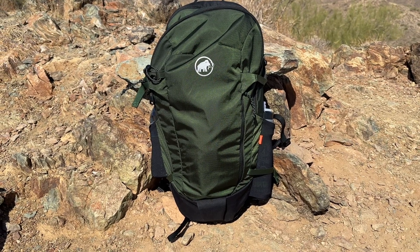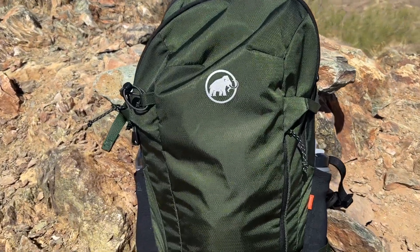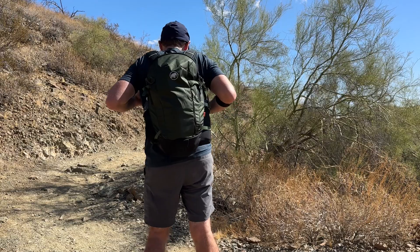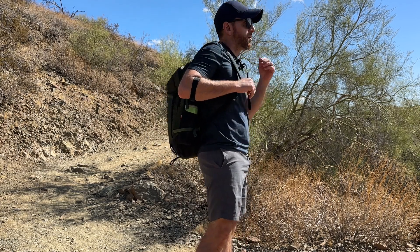Today we're going to review the Mammoth Lithium 20 Hiking Backpack. The Mammoth Lithium 20 is a lightweight and versatile pack designed for day hikes and outdoor adventures. Crafted with 89% recycled materials and a durable water repellent treatment, it offers durability and comfort without weighing you down.